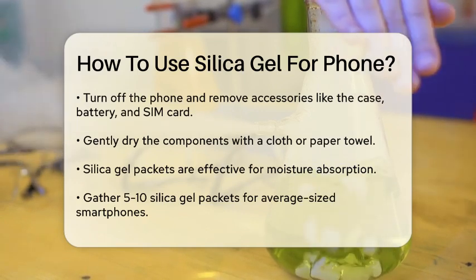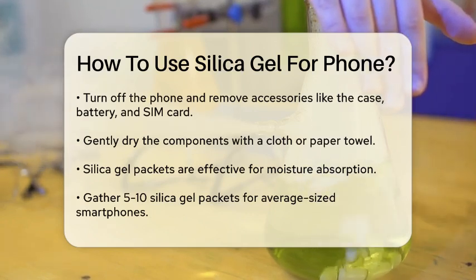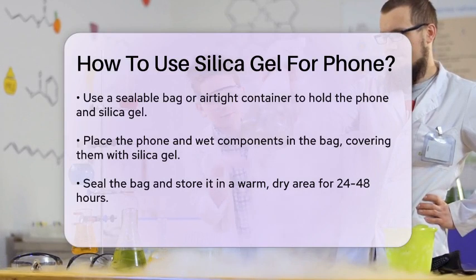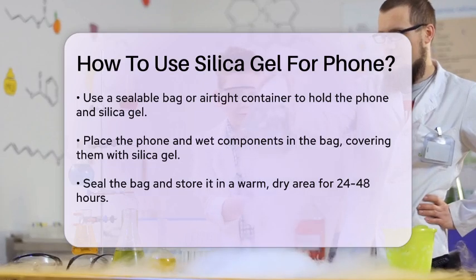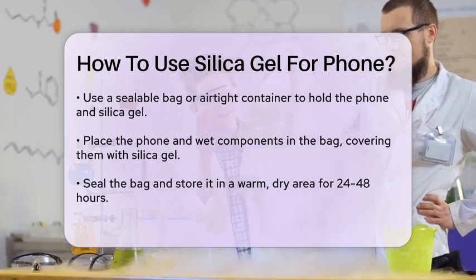Place the silica gel packets in a sealable bag or airtight container. Make sure the bag is large enough to hold your phone and the silica gel packets comfortably. Put your phone and any wet components into the bag, covering them completely with the silica gel packets. If possible, place packets directly in vulnerable areas like the battery compartment.